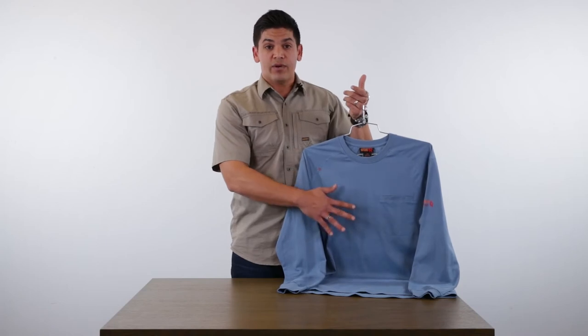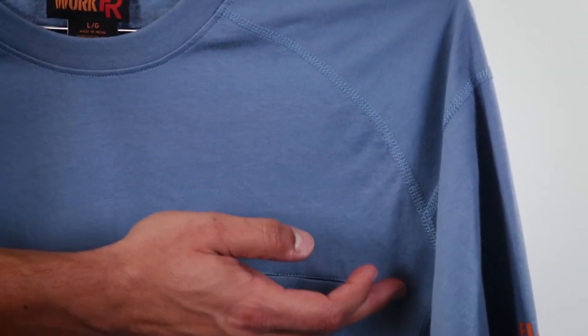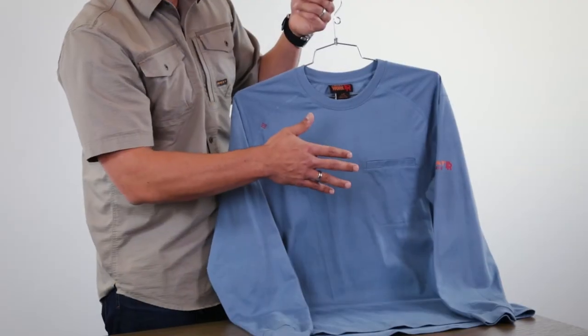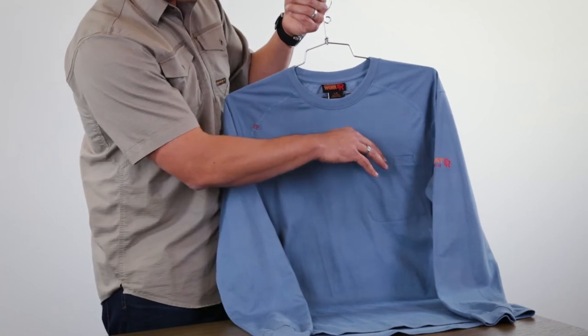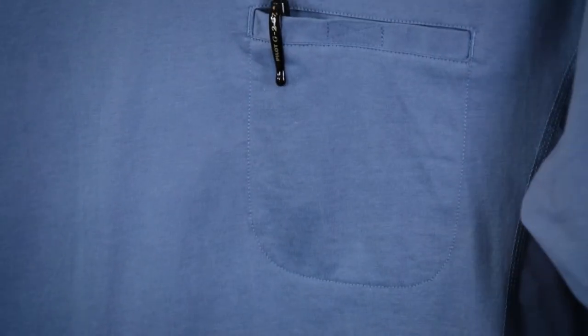You have this ultra lightweight fabric in a Crew and a Henley version. You have the raglan sleeve styling, so you have the raglan stitching going on here, giving it a little bit of fashion styling that we've become known for. And then also this great Velcro pocket in the front that kind of doubles as a pen pocket as well.